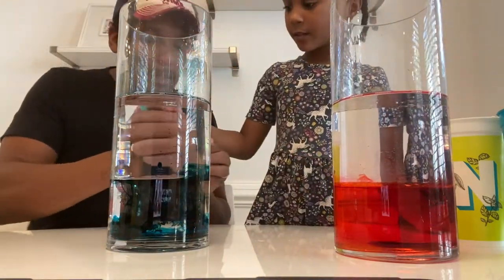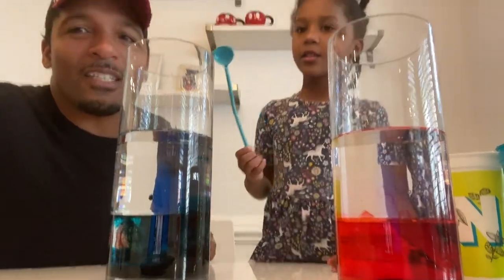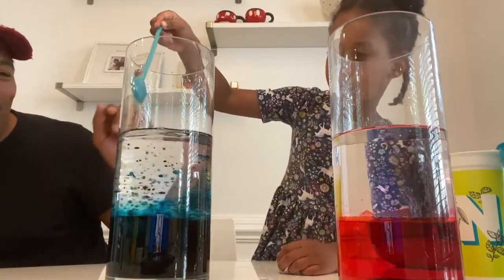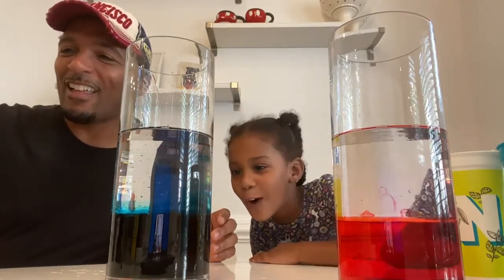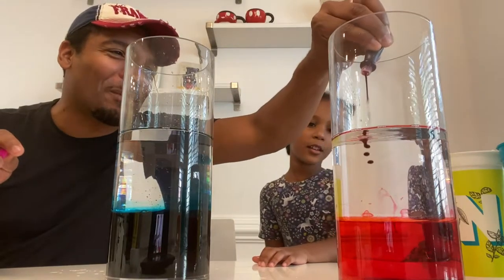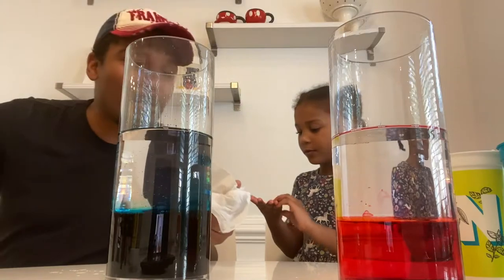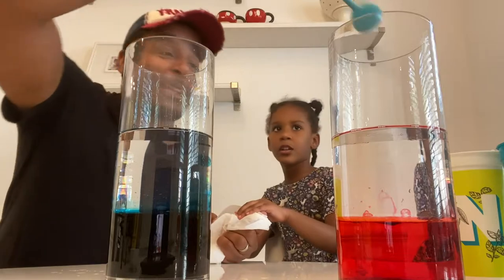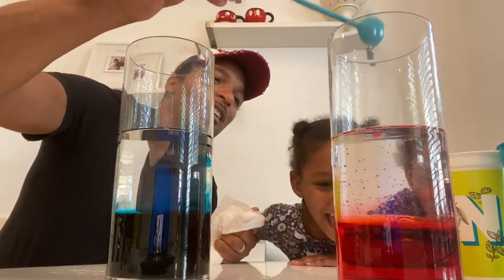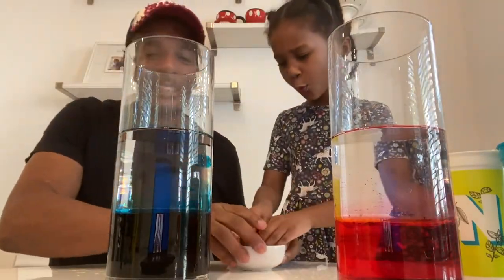Now let's put the top on here. So now Nala, show us what happens when you stir it. So what's really important is that Nala poured the right amount of food coloring. We're going to give it a little bit more on this side. After we stir it one more time, what's going to happen? We're going to show you how to make this lava lamp. Nala, you've got to put your magic tablets inside — and you know what the tablets are going to do?